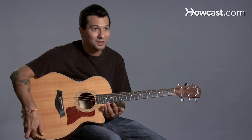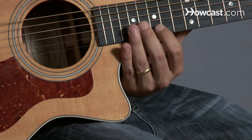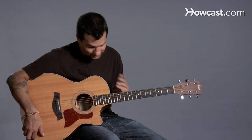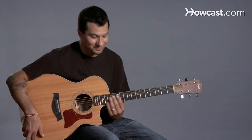This guitar here happens to have what's called a cutaway, and that might be nice to climb up here on the guitar while you're playing. Most guitars, it would be sort of like this side, so you would stop here, but this one allows you to get a little further into the guitar. And that's it — those are the parts of the guitar.